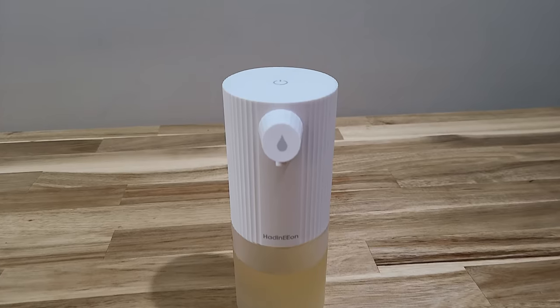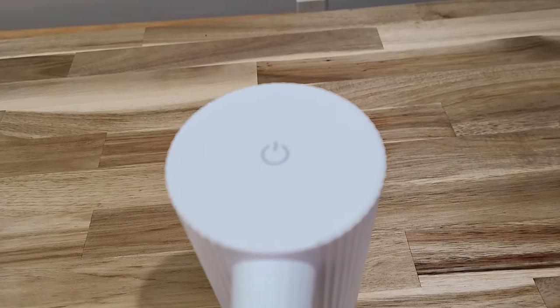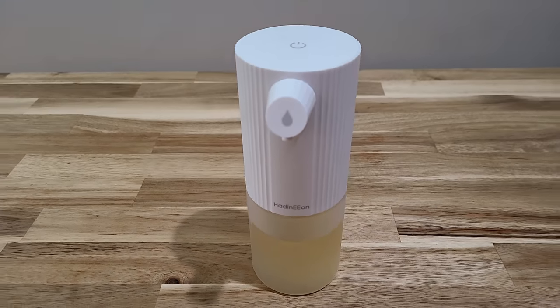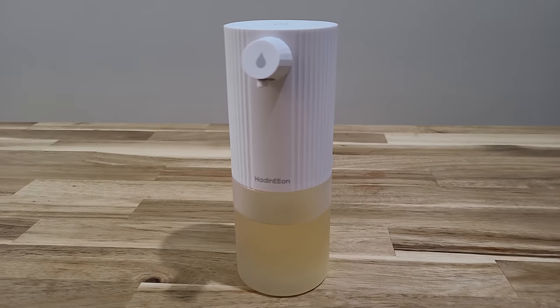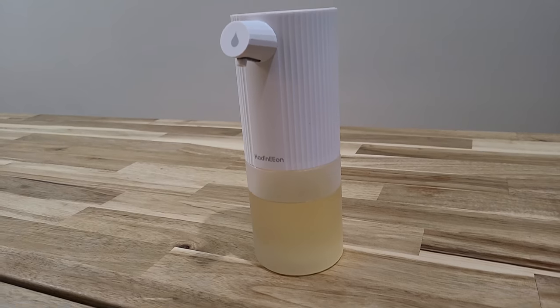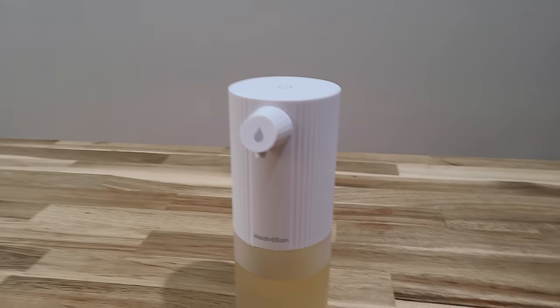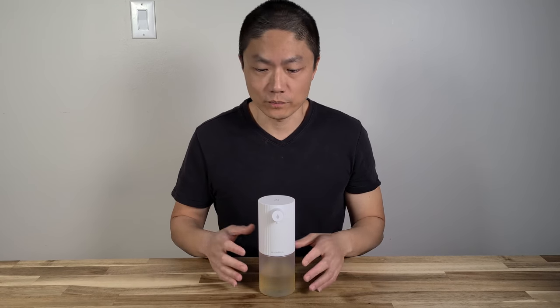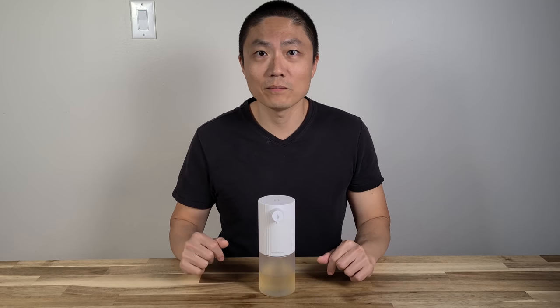Overall, we really like this product. I'll put the product info in the description down below so you can check it out. This has been a review of the automatic foam dispenser. If you have any questions, put them in the comment section below. Until next time, bye.